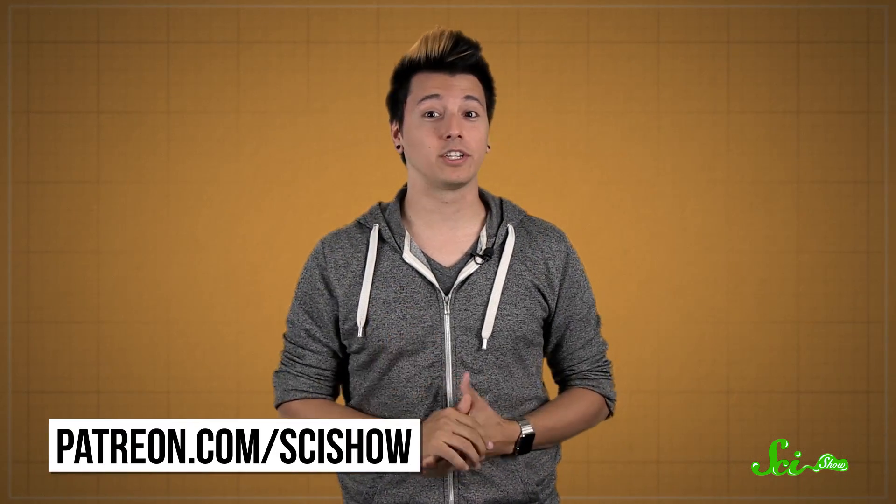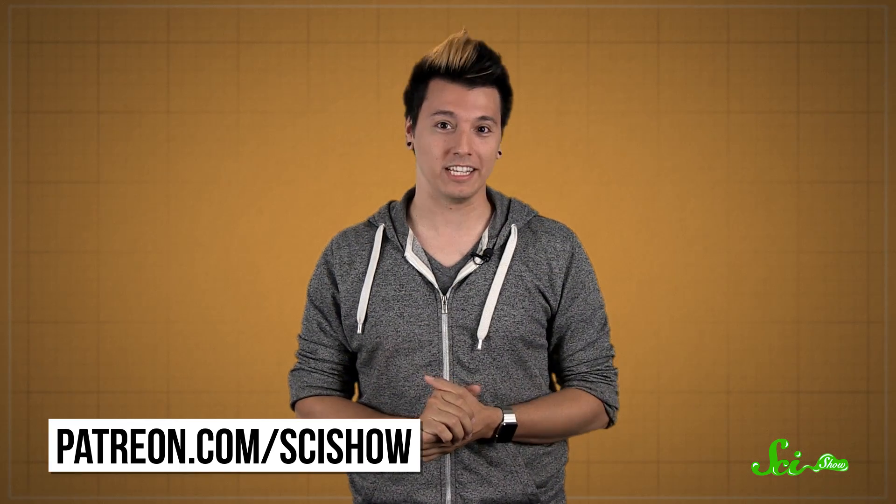In the world of modern technology, surprisingly simple. Thanks for taking the time to watch this video, and thanks especially to our current President of Space, S.R. Foxley. Thank you to all of our patrons on Patreon who make this show possible, and if you want to help us keep making videos like this, you can go to patreon.com/scishow.